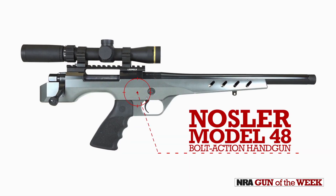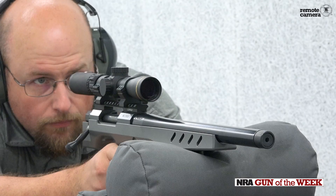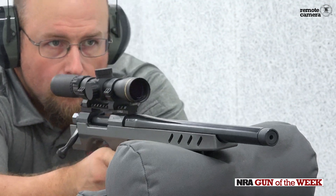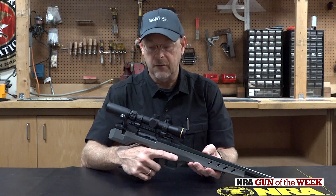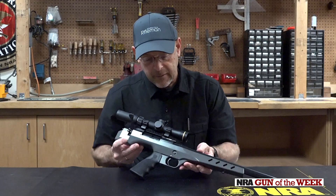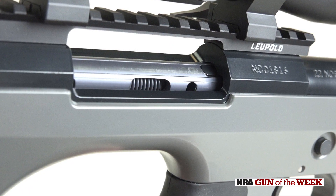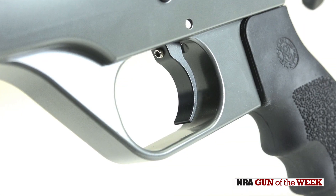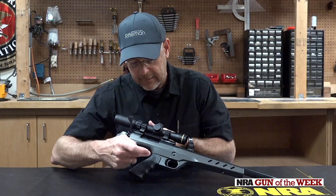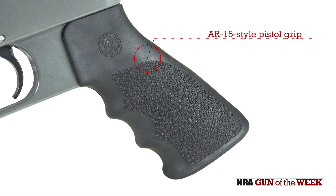This is a Model 48 based handgun. There are various versions of this gun. This is an earlier version of what in some cases has become known as the Nosler Independence, but this particular model is sort of a precursor to that. It has a fully machined aluminum chassis that extends all the way back to incorporate the entire Model 48 rifle action, and then has an integral trigger guard. It's recessed here for a cross bolt safety, and it also has a portion designed to accept an AR style pistol grip.